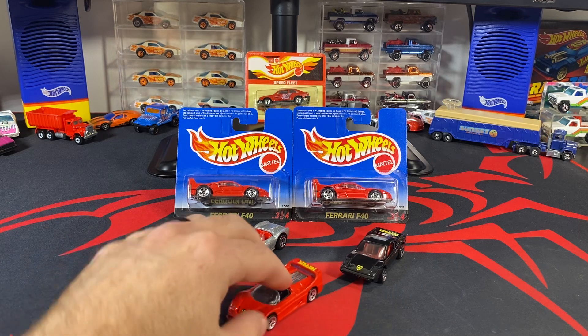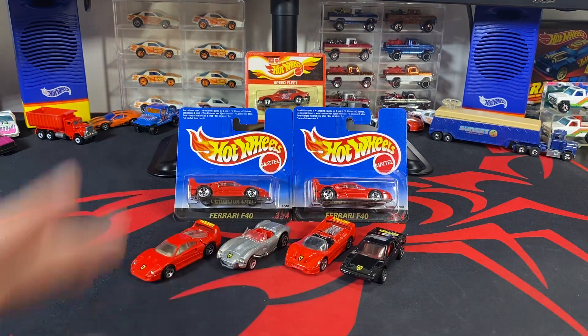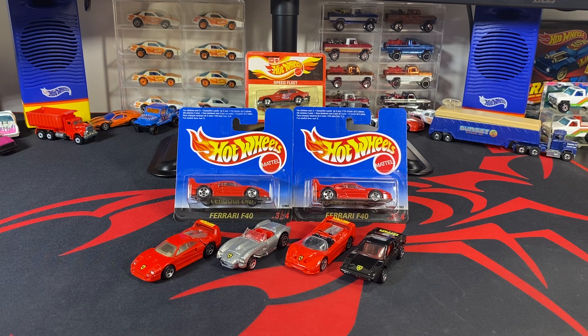Here are all four variations you could get. You could also get this one in a first edition package, although that's much more rare than finding it in its own European package. These have made their way over here and are pretty easily obtainable. I think I have a couple of sets — maybe two and a half sets — plus this extra variation. I'll probably be doing some type of giveaway in the future, or selling or trading them to get something I don't have to put up on the website.